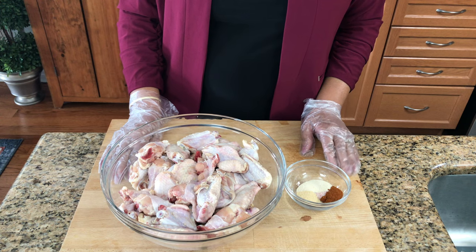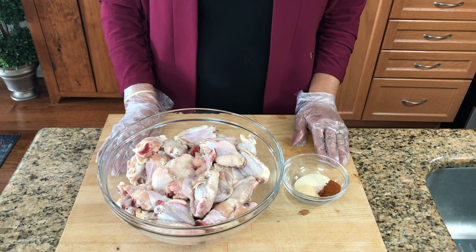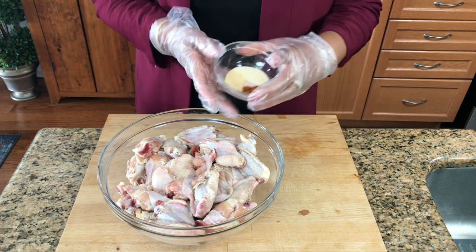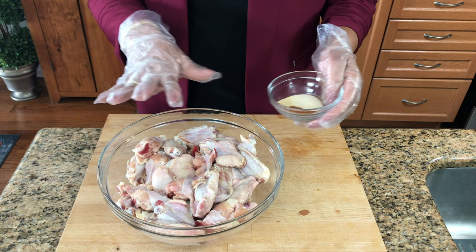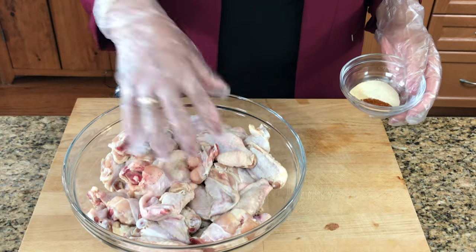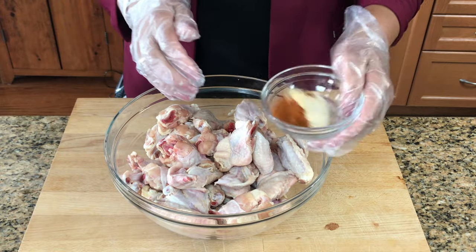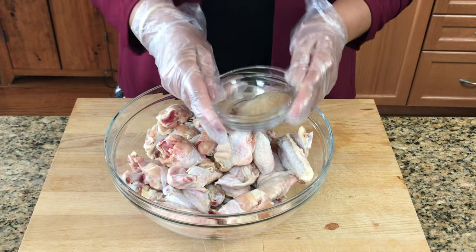The ingredients and amounts will be listed in the description bar below. First step, I'm going to marinate my chicken wings. I have a mixture of my spices, everything here, so I'm just going to put that in. The chicken wings have been washed and dried — I dry them with a paper towel to get all that excess water out. Now I'm just going to mix all this together so you get it nice and even.